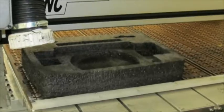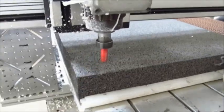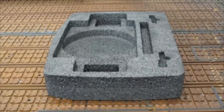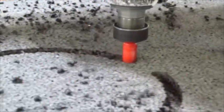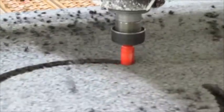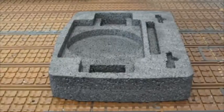CNC routering can also be used to make parts like this case insert in both EPE and EPP materials. Parts need to be vacuumed during the cutting process to remove the machined materials. The cutting bit type, RPMs and machine speed depend on the part depth, complexity, density and material.